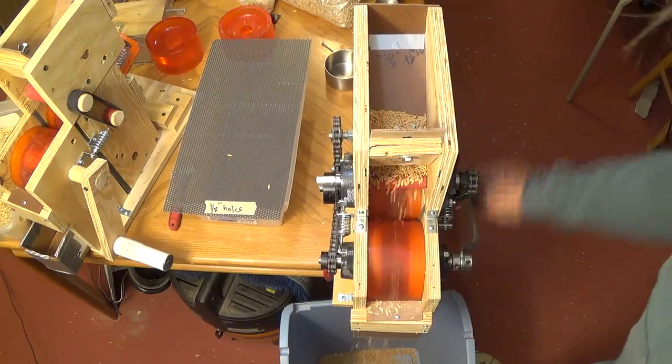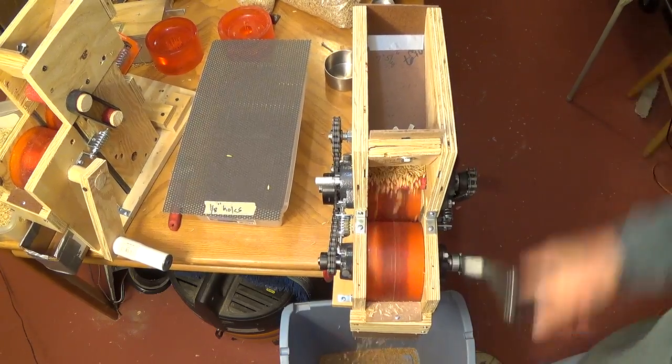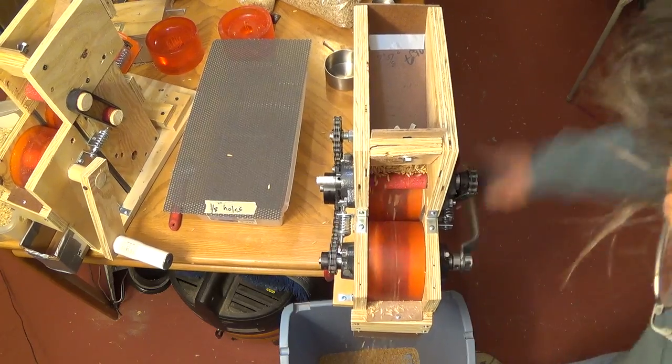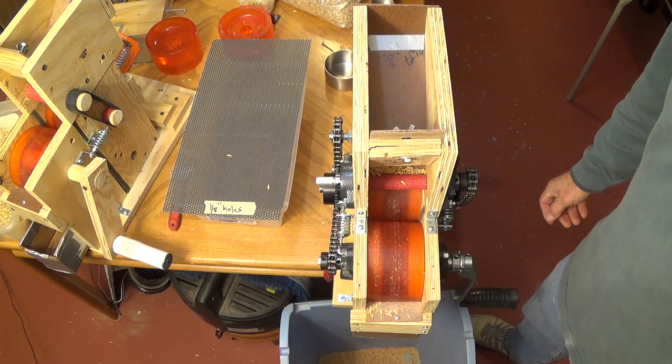Our chains have to be loose on here because the chains do not stretch at the loads we're at, so the chains are very low. We want this thing to open and close. I'm going to take this now and winnow it, and we'll see what we have.